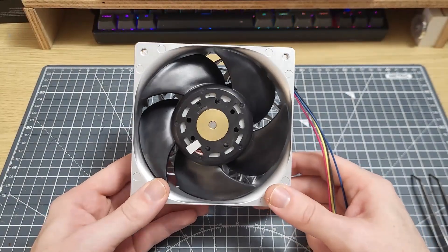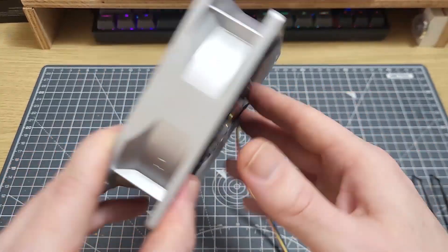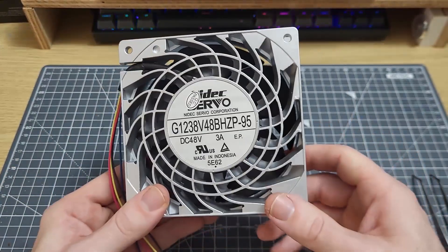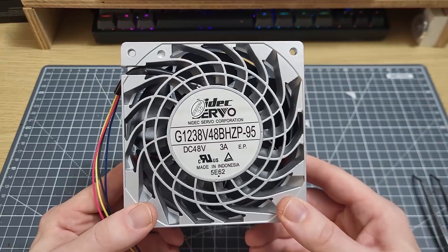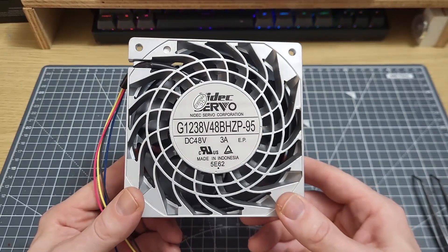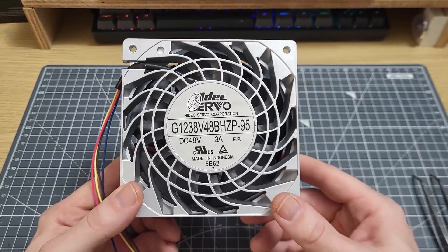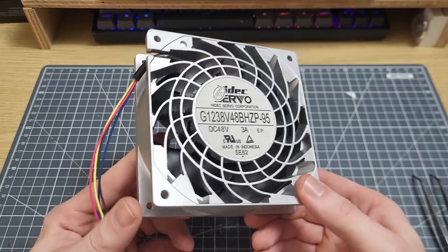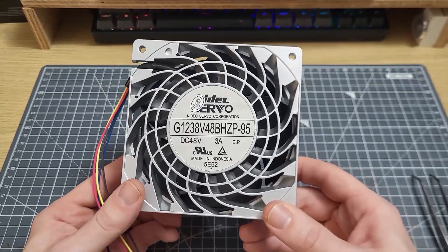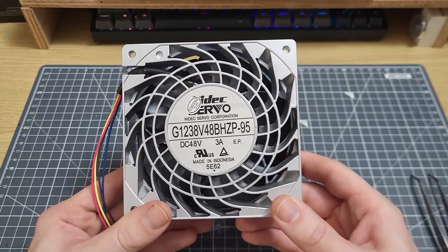Hi folks. You may have seen my video featuring this fan — it's a 48 volt fan with a quite ridiculous top speed of 11 and a half thousand RPM. Now you might think that's got to be as crazy as it gets when it comes to fans in this kind of form factor, but you would be wrong — it gets way more crazy than this.